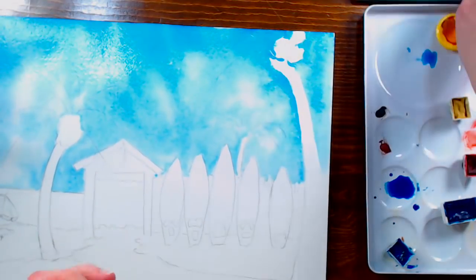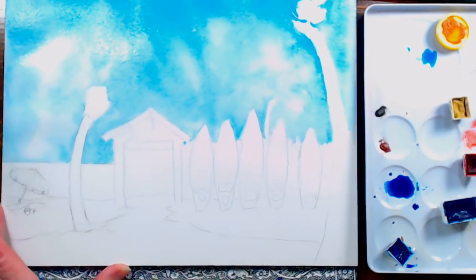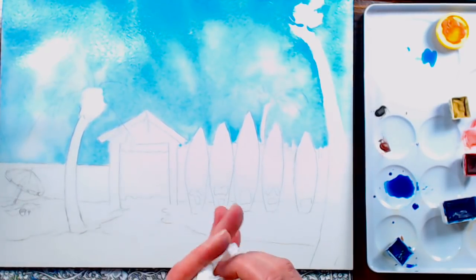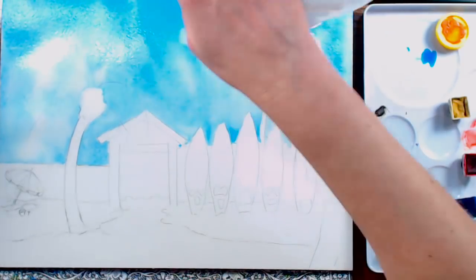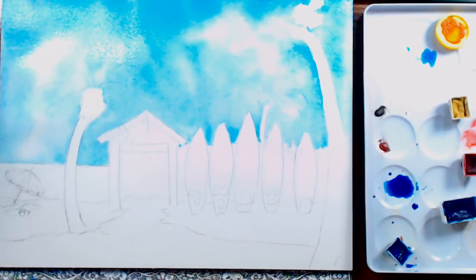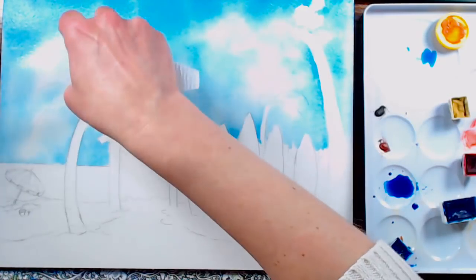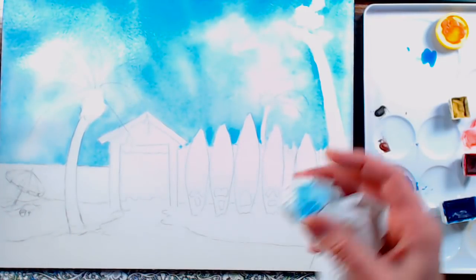I grabbed a paper towel to lift some color. If you want clouds, you can lift them out — bigger clouds at the top of your paper, smaller as you work down. I'm going to lift a little bit of color out near the palm trees, not a ton, just so I'll be able to paint on those palm fronds without it competing with the blue in the sky too much. Since we're doing green for palm leaves and blue makes green, it's not really going to be a problem.